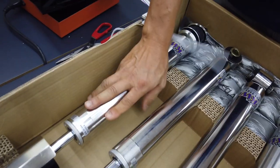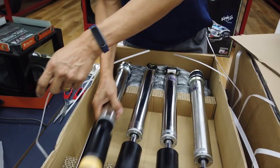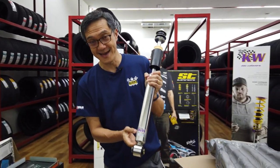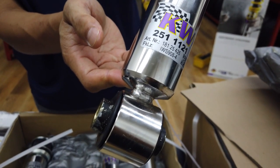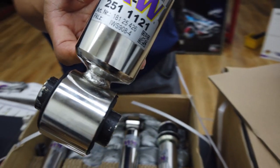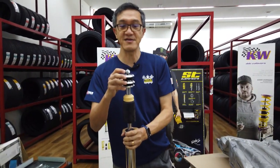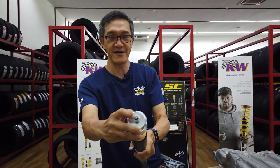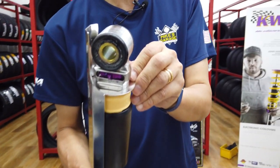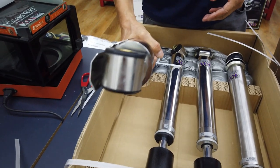Beautifully made — stainless steel body. Look at the welding here; they really take their time. The quality of these KW shock absorbers is just fantastic. The adjustment for the rebound rate is actually at the top — that's where the adjustments are. We shall continue with the video when we start installing on the vehicle.